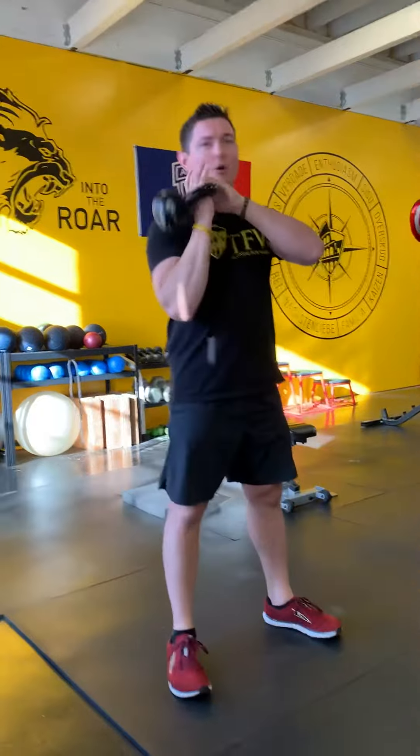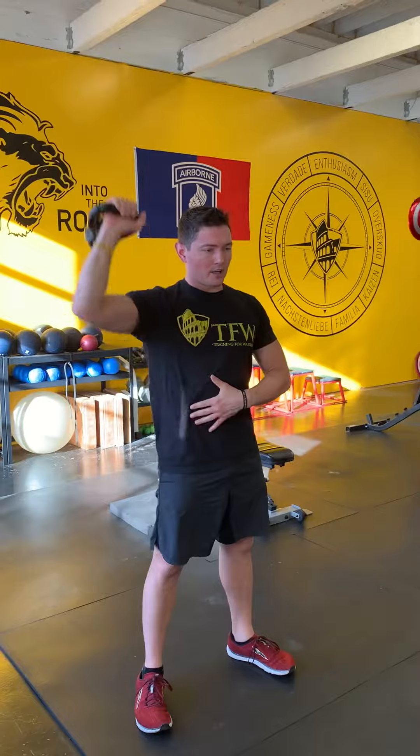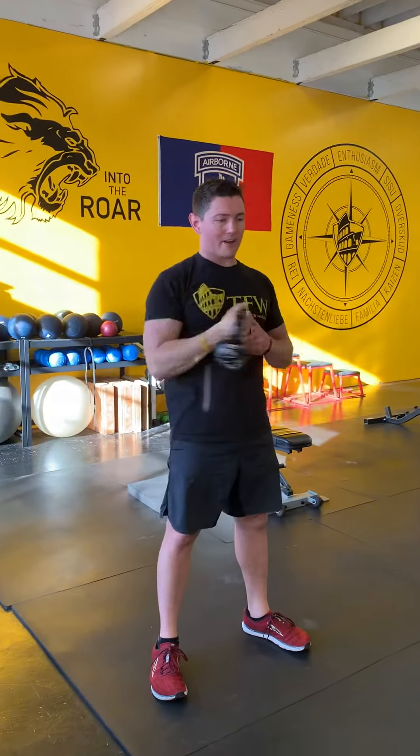Then go back to the original rack position and go overhead. Push, ribcage drop, glutes and things locked up nice and tight — five on the right, five on the left.